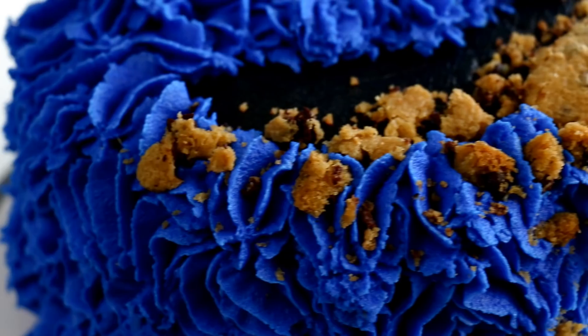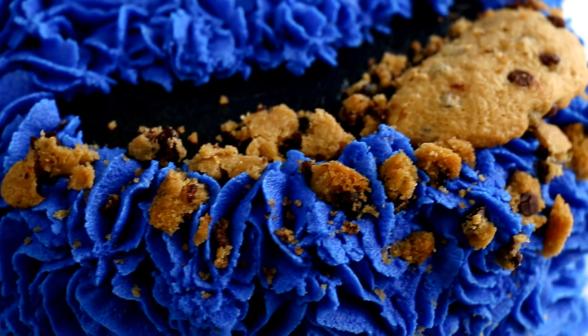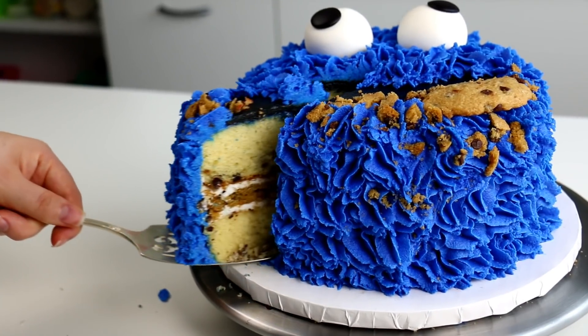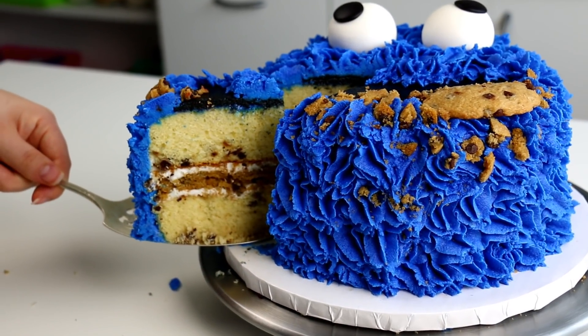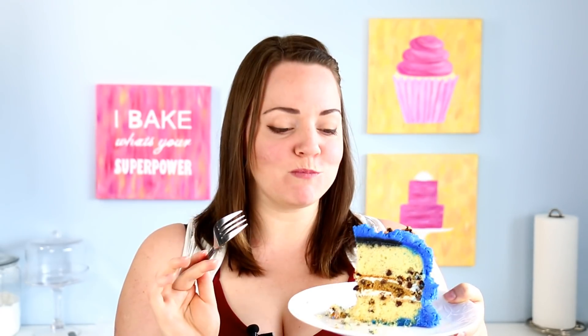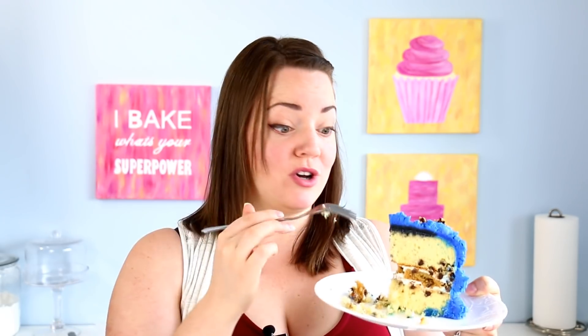Not only does this cake look really fun on the outside, but with that giant cookie layer in the middle — oh man. This looks delicious. You get a little bit of everything. So you guys have to try this — Cookie Monster or not, put cookies in the middle of your cake.